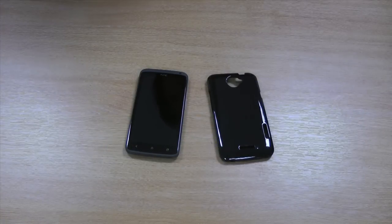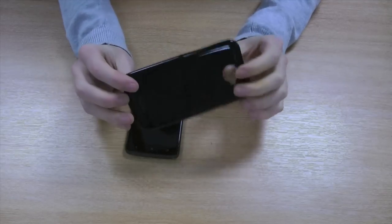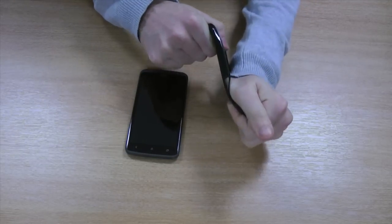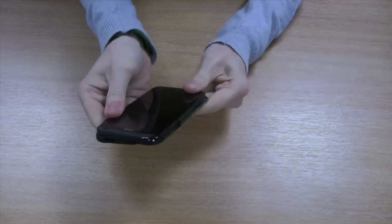Hi guys, I'm Chris from RoboFone and I'm here to talk to you about the FlexiShield skin for the HTC One X. As you can see, it's made from a flexible rubber material which wraps around your phone like a skin.